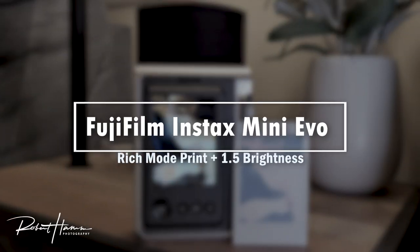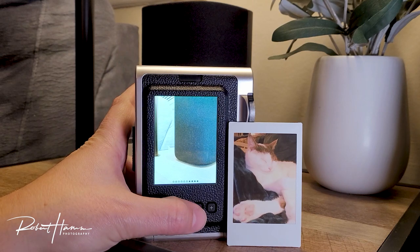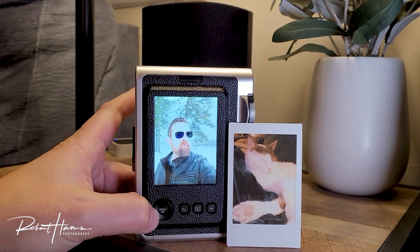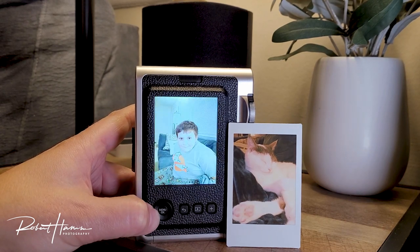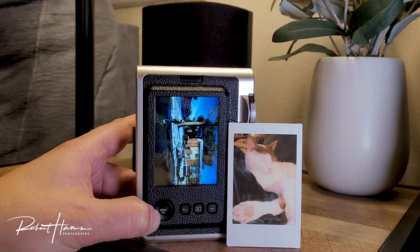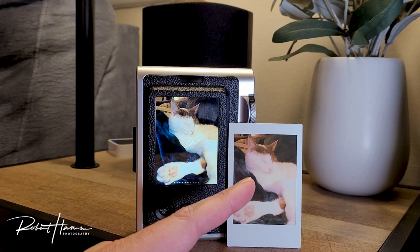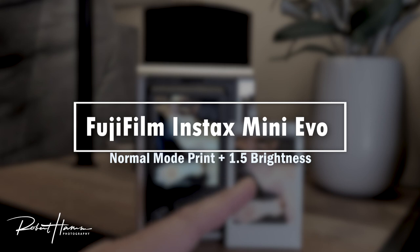Now, as the photo develops, this print right here was in the Instax Rich mode, and you may be able to see already that as it prints, it's actually giving a little bit more of a balance to the magentas and a little bit less of a balance to the greens. We're going to scroll through a couple of photos to get to where we need to be. We come back along to the kitty cat Oreo, and we're going to print this picture again. You should be able to see that magenta hue popping out and a little bit of the orange of the Instax Rich mode showing through right now.